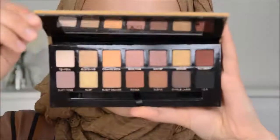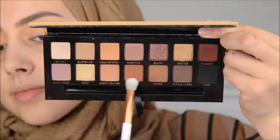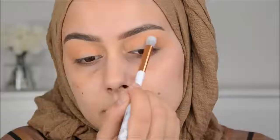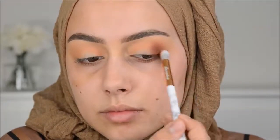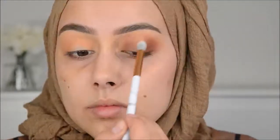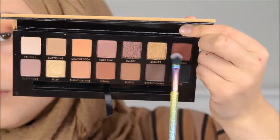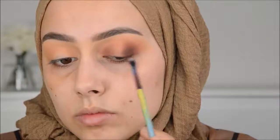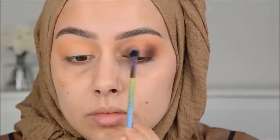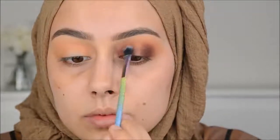So we are starting with the first look with the Soft Glam palette. I'm first going in with Orange Soda and with this Anastasia brush that comes with the palette. I'm going to blend this in my crease, and after that I'm going in with the color Sienna and blending that on the outer corners and also in the inner corner. For this look I created a halo eye. Then I'm blending Mulberry in the outer corners and the inner corner, just deepening up that halo eye.